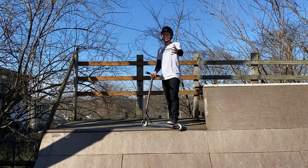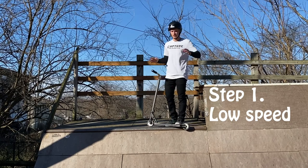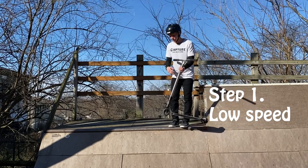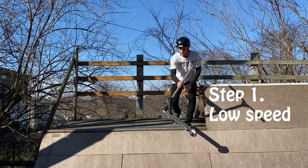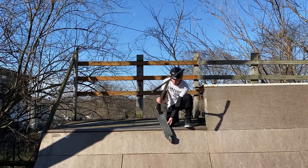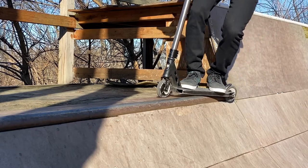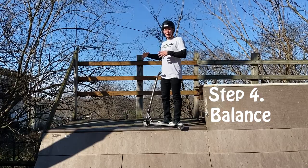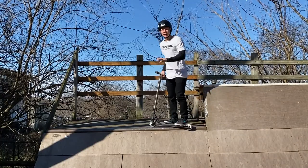Now that you know what a feeble is and how to balance and drop in, let's talk about actually approaching it. First, approach at a small speed — you don't want to go blazing fast or you'll kick out and end up on your butt on the coping. Approach slow, as if you're just about to barely air out of the ramp. As you come up, lift that front wheel, then slightly turn about a little less than 90 degrees and slap that back wheel to lock it into the coping. Once that back wheel is locked in, throw your front wheel down and you're in a neutral feeble stance. From there, lift the front wheel and drop back in.